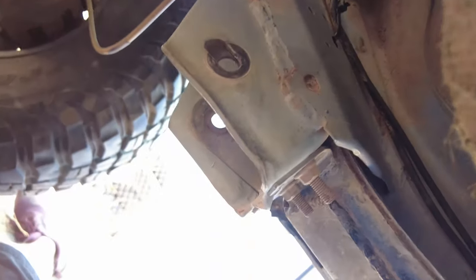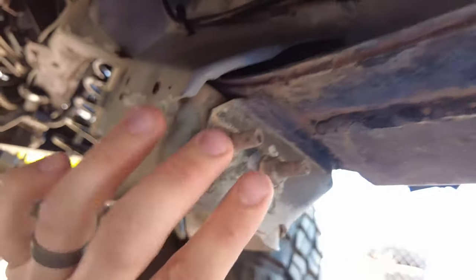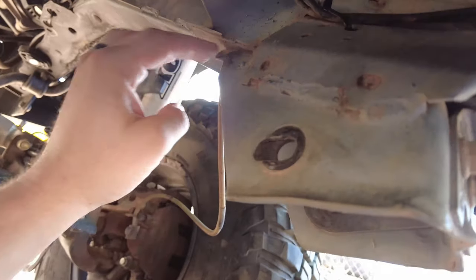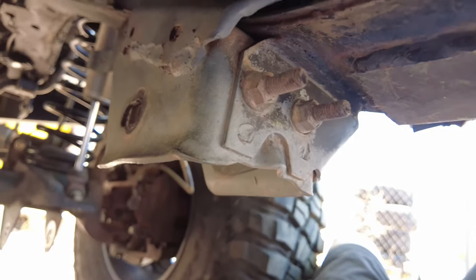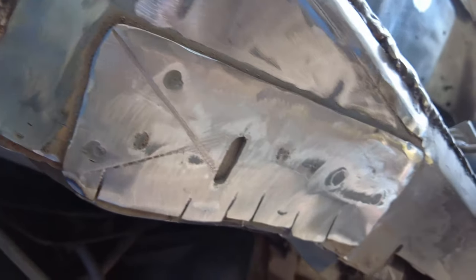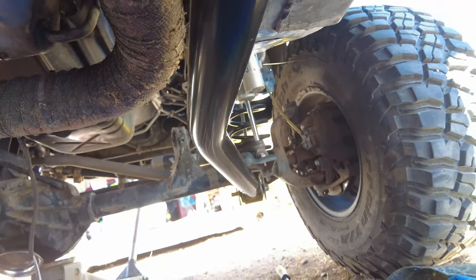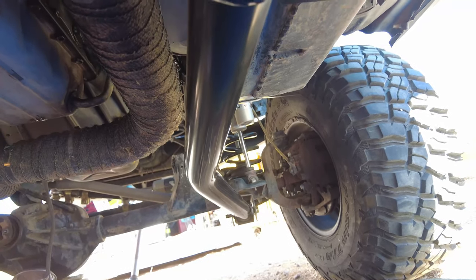Now it's time to chop the passenger side bracket. A tip I learned: remove the inner sleeve first, then take a Sawzall with a good blade and cut along the bracket on both sides individually. Notch whatever's left with the Sawzall, then use vice grips to bend and break off the tabs, then grind everything flat. We got the passenger side lower control arm in using the same ratchet strap method, and it went in really easily.